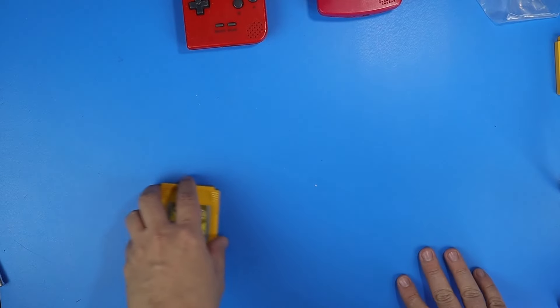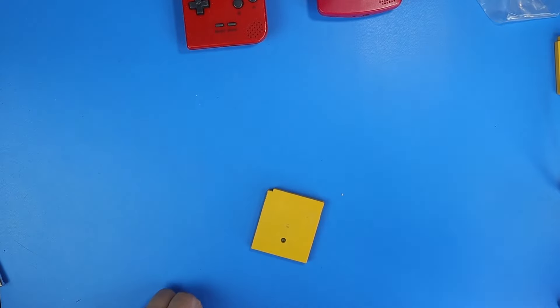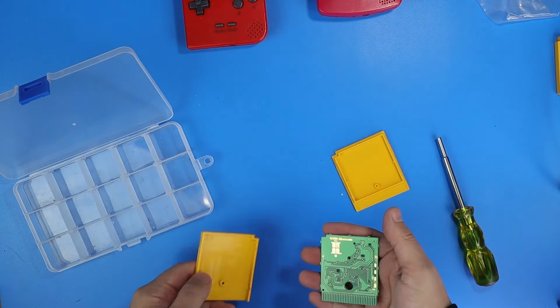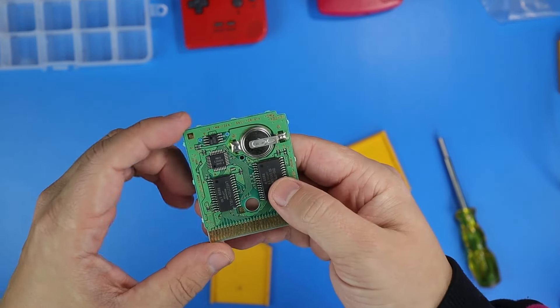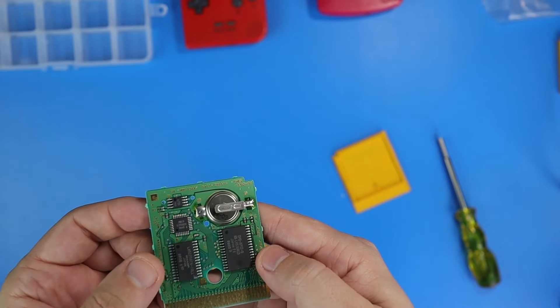All right, let's kick that aside and take this one apart to get to the battery that needs to be replaced. We just have the single game bit on the back. The game looks pretty clean, and the battery on the Pokémon Yellow is going to be a 1616.